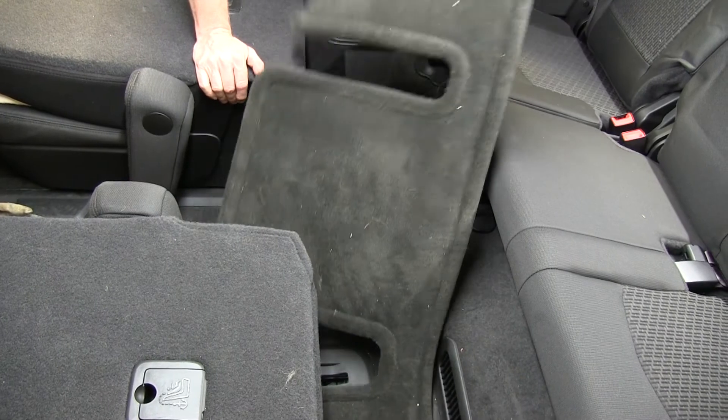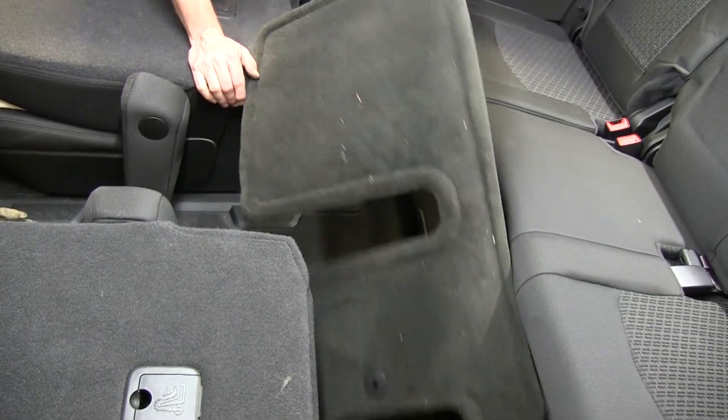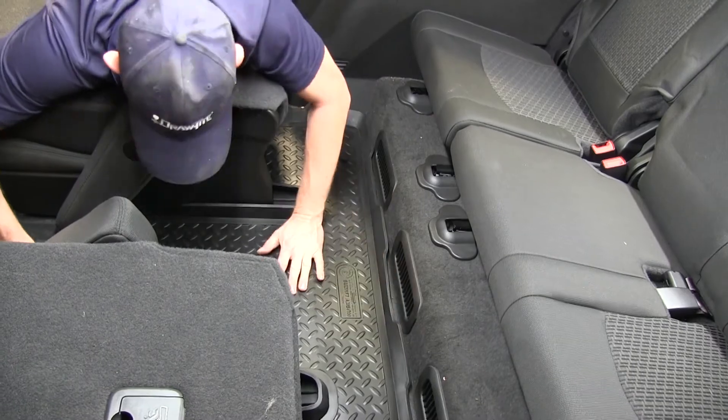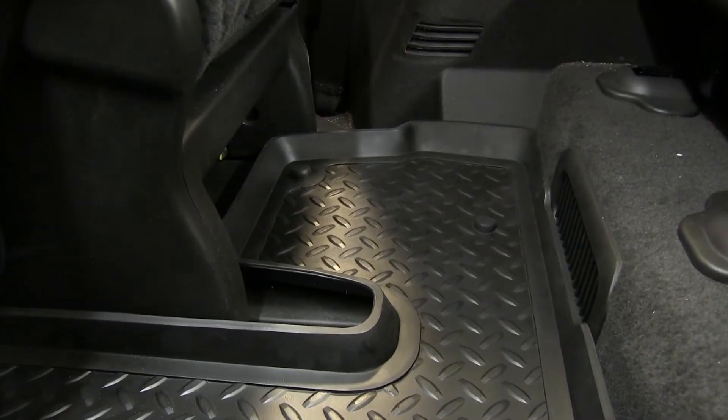A couple of notes about this floor liner that is designed for the vehicle. The shape, the channels, and moldings all help to keep dirt and debris contained in the liner and not in your carpet. These liners can be easily removed and cleaned with just water.